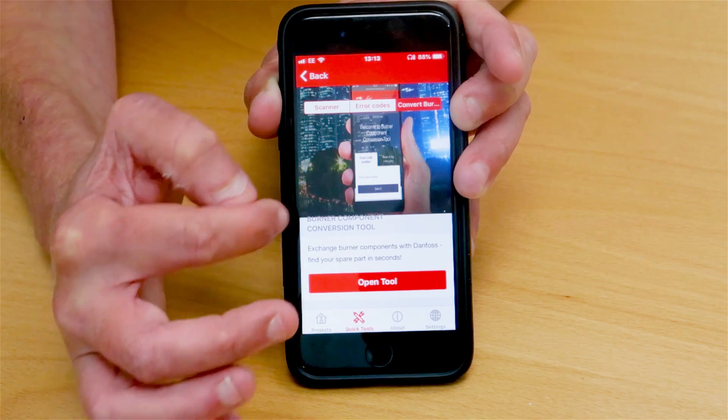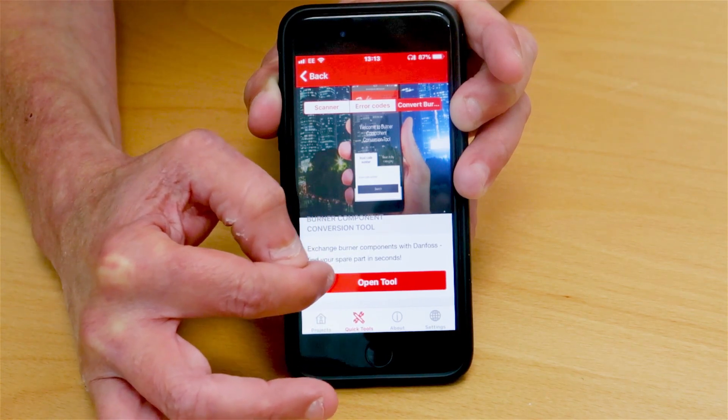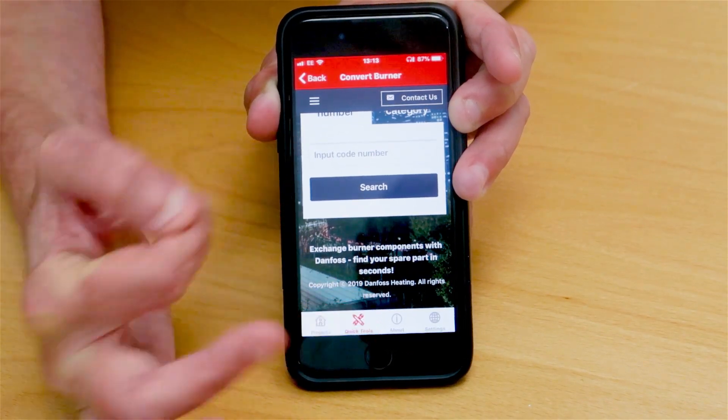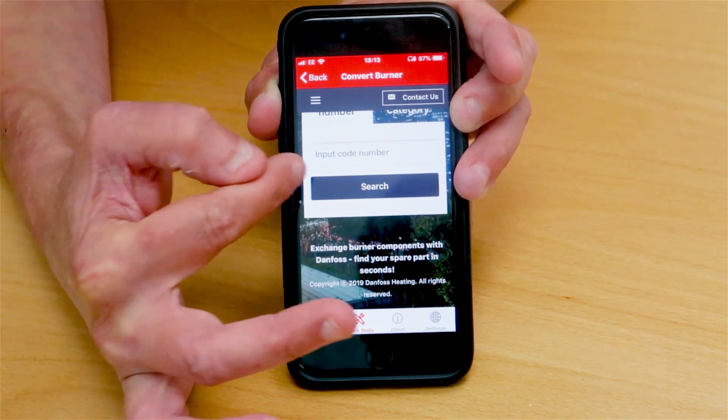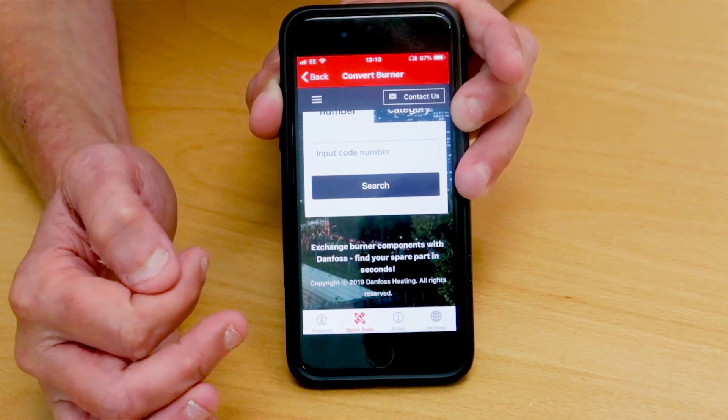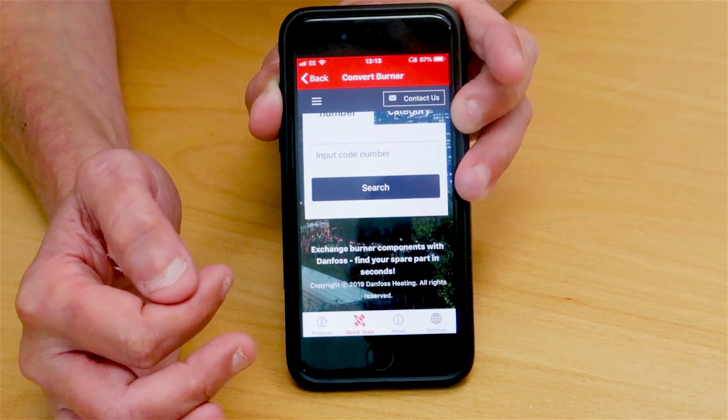Also in the installer app we have the conversion tool for burner components, which is a very simple tool to use. You just have to put in the code number of the product that you have, and it will give you either the conversion to the updated product or an alternative.